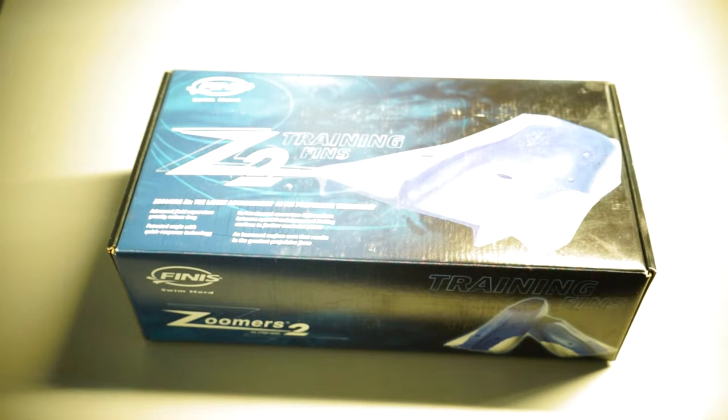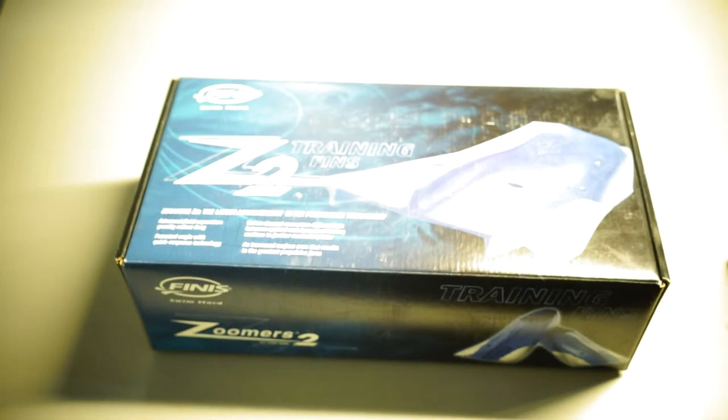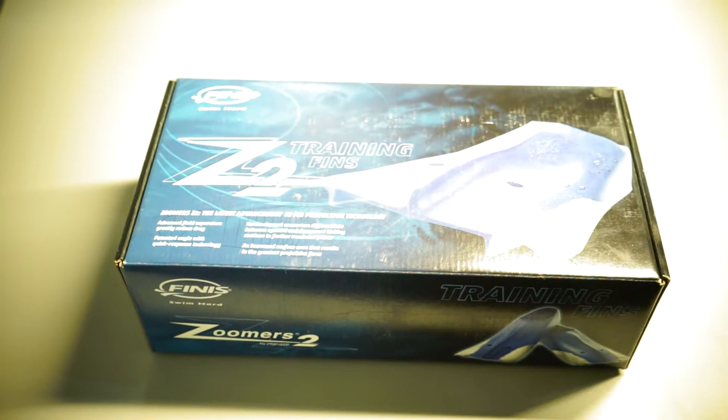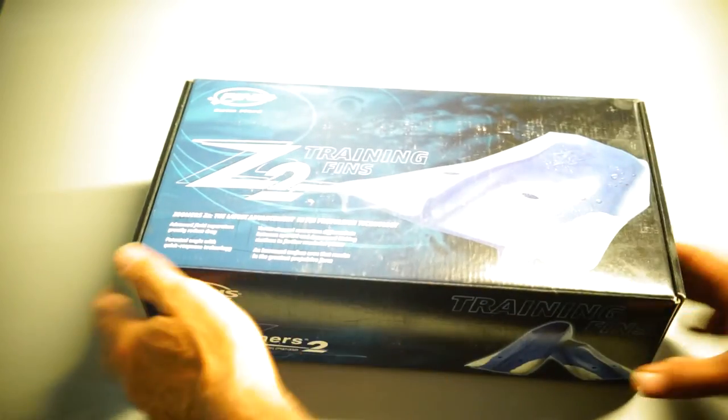Hi there at RB Inc. We are reviewing the Phineas Swim Hard Training 2 Zoomer Fins — the latest advance in fin propulsion technology. These are fins to get your legs to do the right thing when swimming. They will give you the proper feel to get your legs into the proper position.